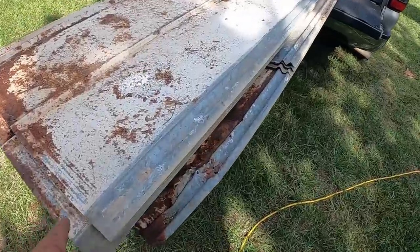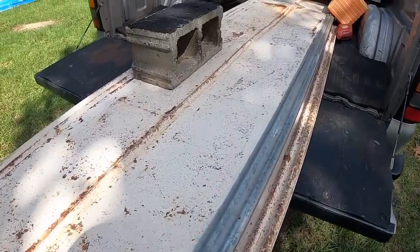I'm planning to get back on the chicken coop project tomorrow. So right now let's get this tin off the back of the truck, lay it out, and get it ready to be coated.